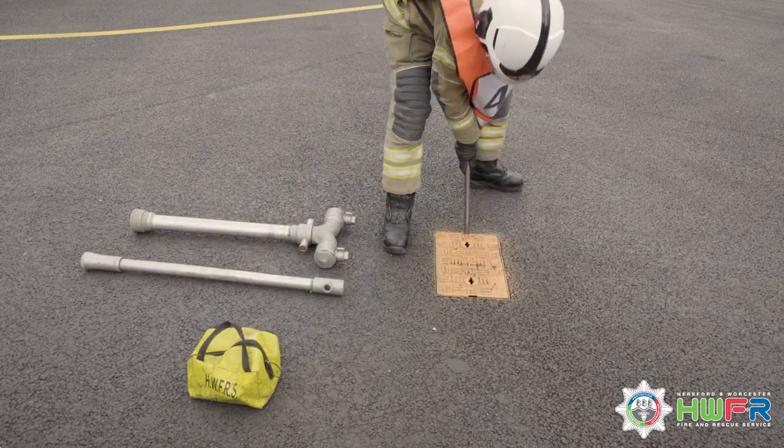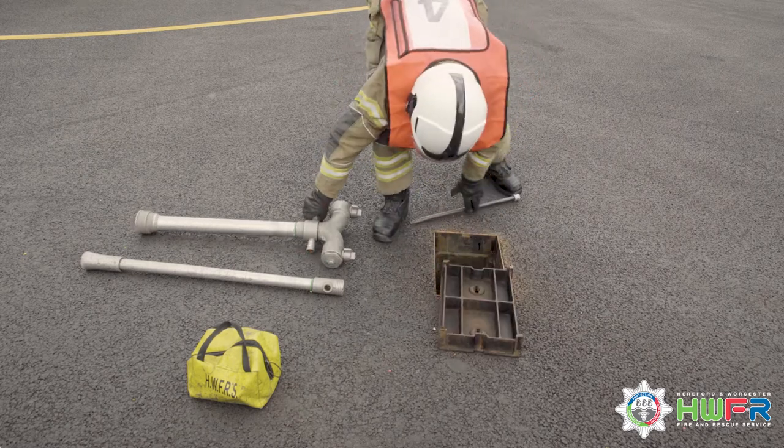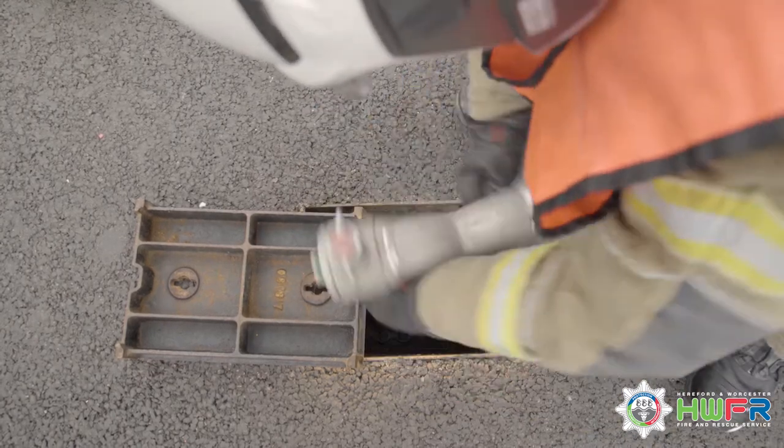The bar is inserted into the slit in the hydrant plate. The hydrant plate is removed. The standpipe is then located on the hydrant, turned, and secured.